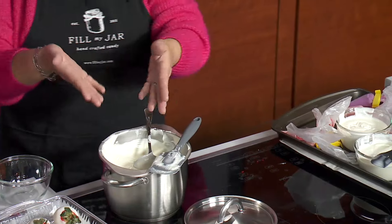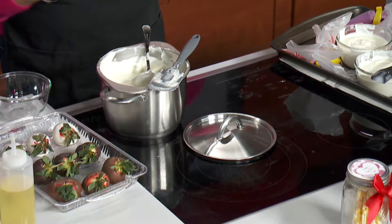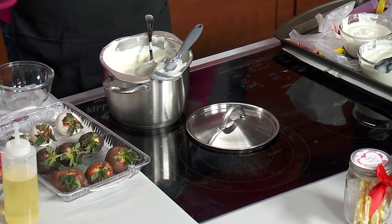You can buy colored wafers at Michael's and Joann's and places like that, which makes it easier. Or you can buy chocolate like this white chocolate, and if you want to dye your own, I highly recommend using a powder dye versus a liquid dye.